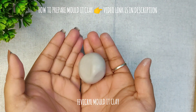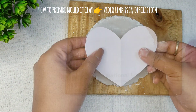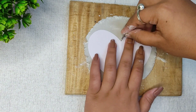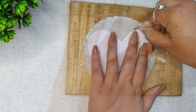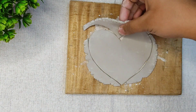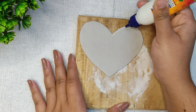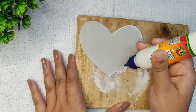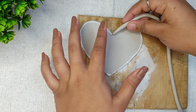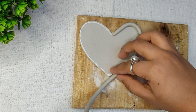I have taken some clay, and I will cut out the heart shape by placing the stencil on top of the clay using a cutter. Here I am trying to make a tray, so I am placing the clay roll along the side of the heart.